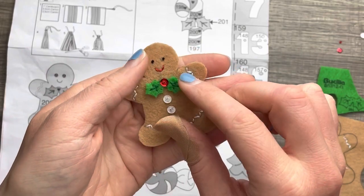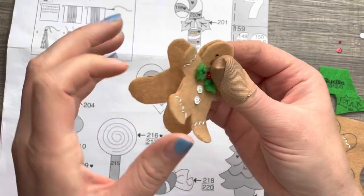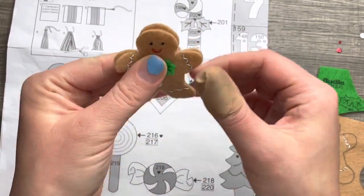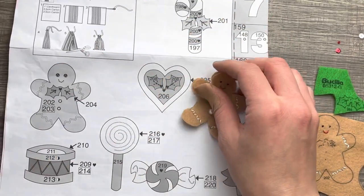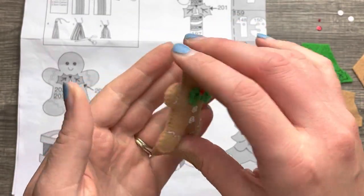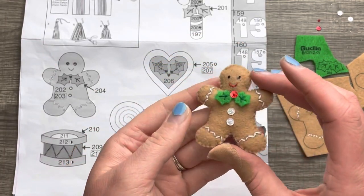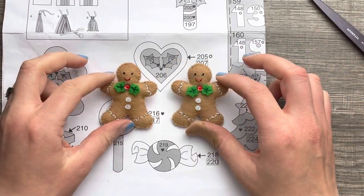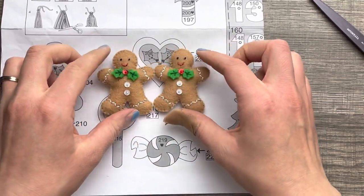Oh my gosh, it's a cute little tie! It's only appliquéd with the bead — I did not appliqué the leaves just to give it some dimension. Then we're going to stuff this little guy. He turned out so cute! Anybody else want to make gingerbread cookies now? Here are the cute little gingerbread men, completely finished and ready to go in their little baggie.